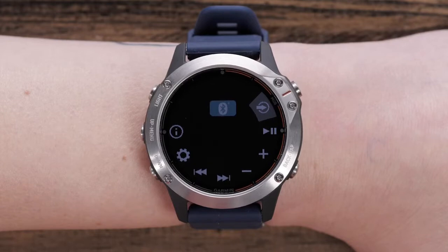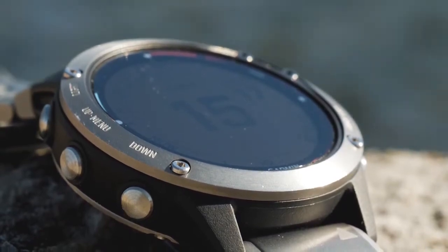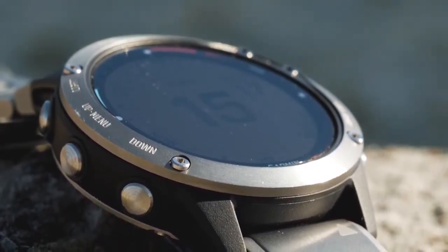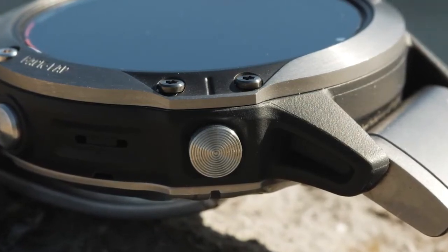Once paired, a number of control icons will appear on your watch face. Use the up and down buttons on your watch to scroll through these new icons. When you find the one you're looking for, press the Start button to select.